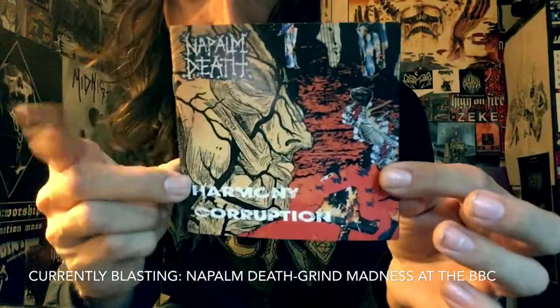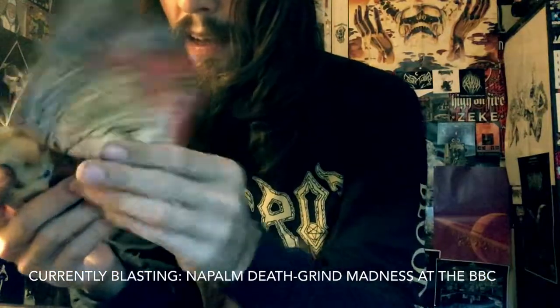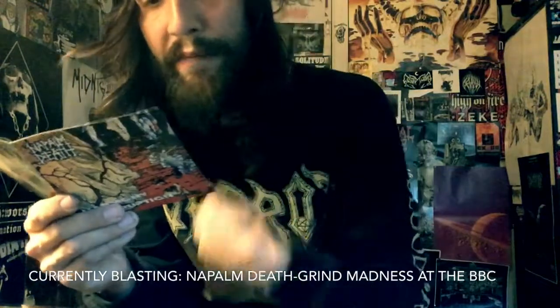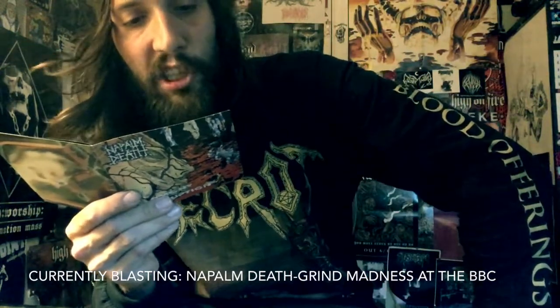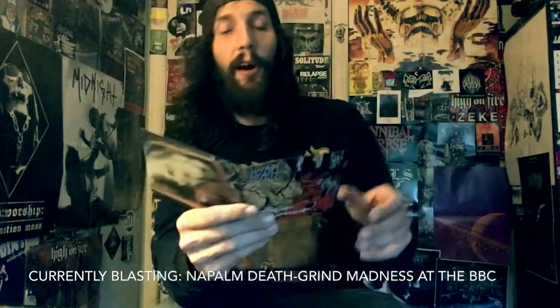I think this album's great. You have Mark 'Barney' Greenway on vocals, Mick Harris on drums, Shane Embury on bass, Mitch Harris on guitar, and Jesse Pintado — R.I.P. — on guitar as well.